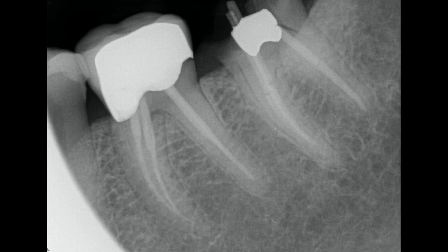For any dentist watching, you may have noticed recurrent decay on the distal of the existing crown on the first molar. This was addressed with a new zirconia restoration after the old crown and decay was removed. Thanks for watching everyone.